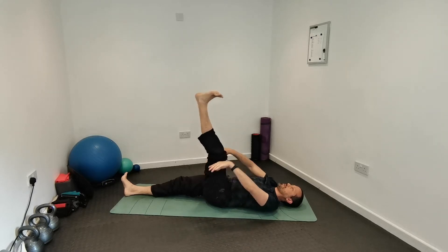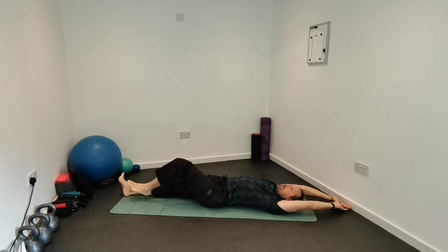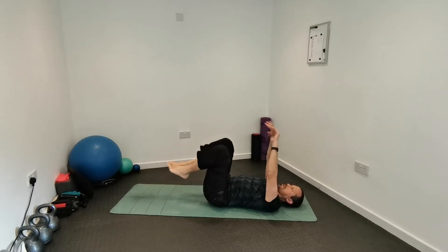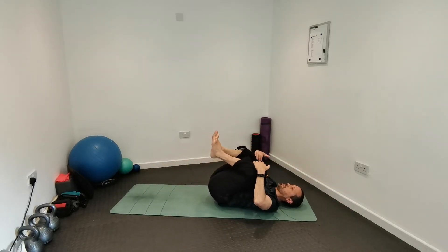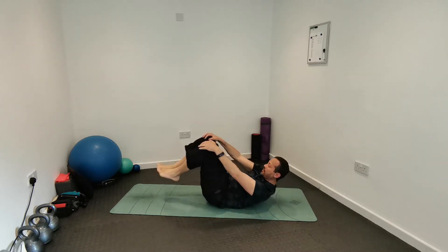Lower your left foot, stretch, then bring both knees towards your chest, pulling your thighs towards the abdominals and ribcage. Gently rock your body side to side — you can massage your back — and then we're going to sit up.